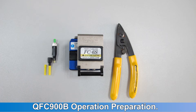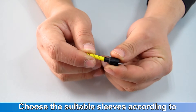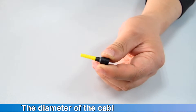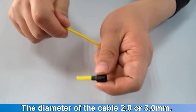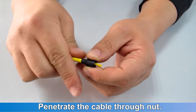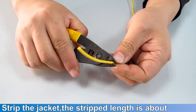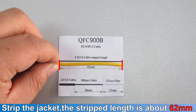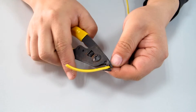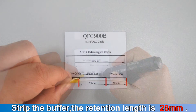QFC 900B Operation Preparation. Choose the suitable sleeves according to the diameter of the cable, 2.0 or 3.0 mm. Penetrate the cable through the net. Strip the jacket; the stripped length is about 62 mm. Strip the buffer; the retention length is 28 mm.